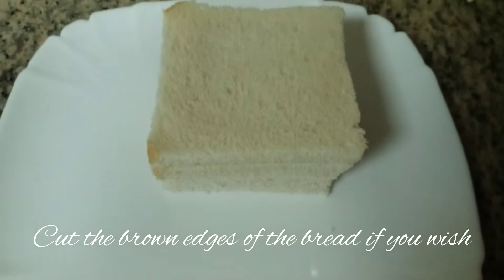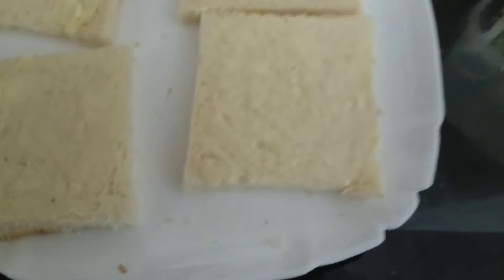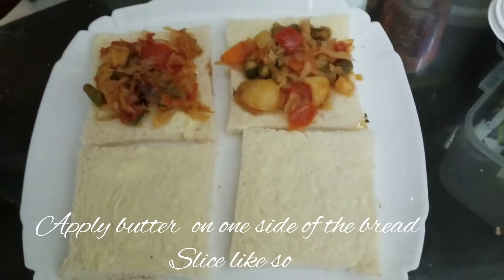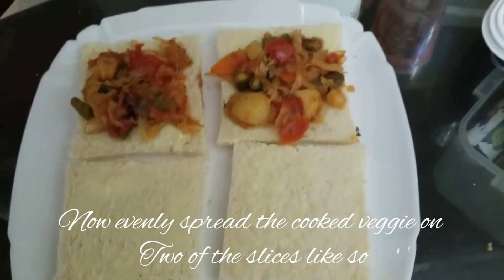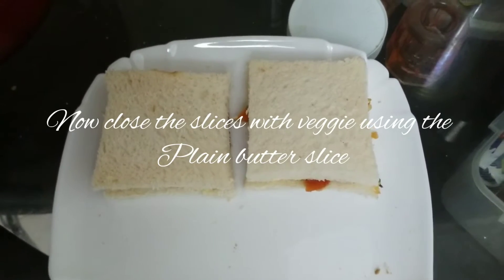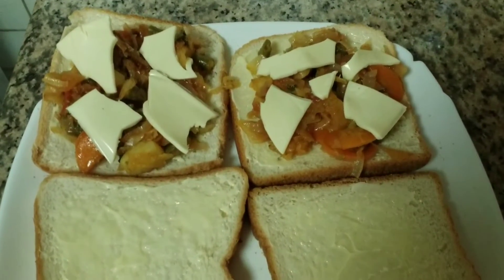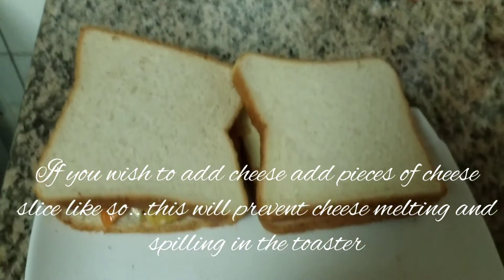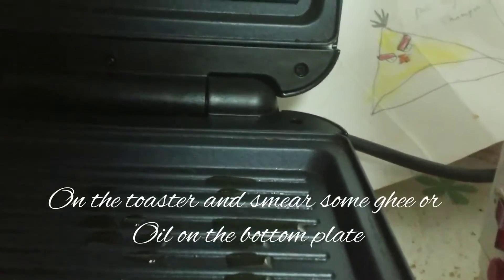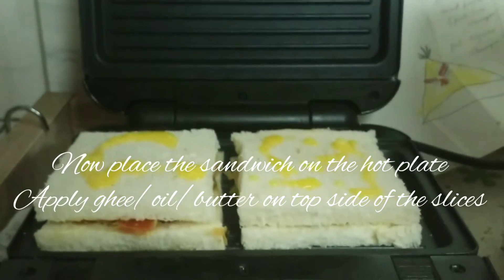The toaster is ready. Don't forget to cut the bread slices. Then spread the butter. Spread the vegetables in a thick layer on the bread. Then close the inner slices, add a layer of cheese, and cut the pieces.